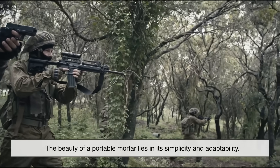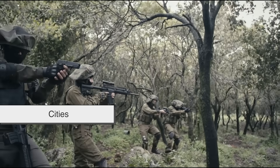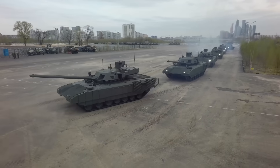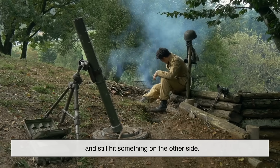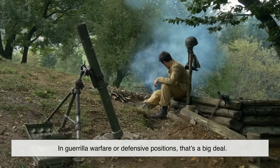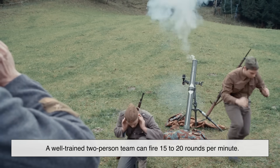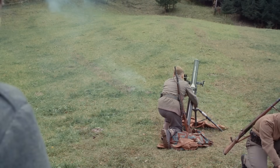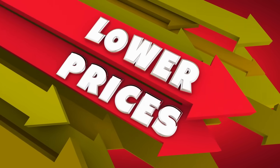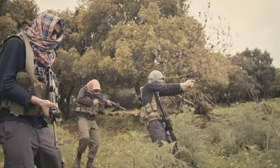The beauty of a portable mortar lies in its simplicity and adaptability. In tough terrain — jungles, mountains, cities — mortars thrive. They don't need a runway like planes or a clear path like tanks. You can carry them on foot, hide them behind a hill, and still hit something on the other side. In guerrilla warfare or defensive positions, that's a big deal. Their rate of fire is impressive too: a well-trained two-person team can fire 15 to 20 rounds per minute. Compared to guided missiles or artillery shells, mortar rounds are cheap and easy to produce, meaning they're widely available, not just in militaries but also in insurgencies and rebel groups.